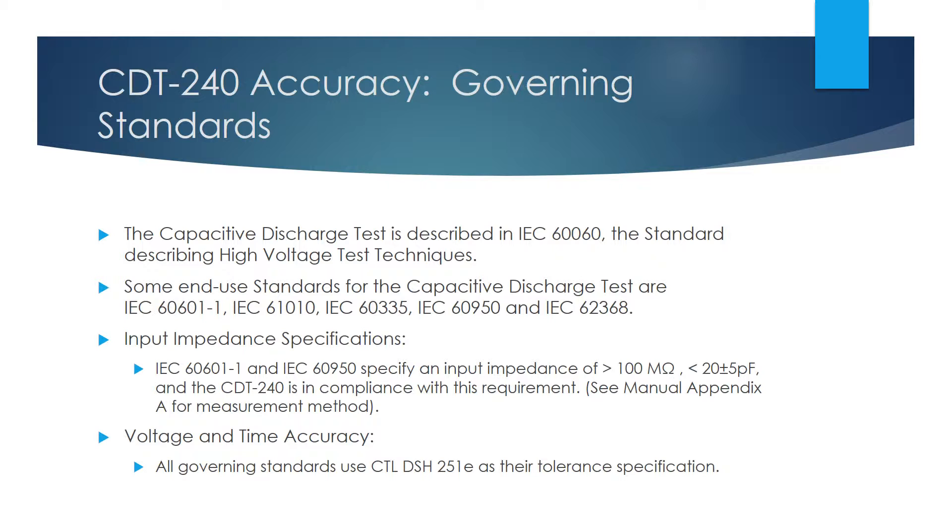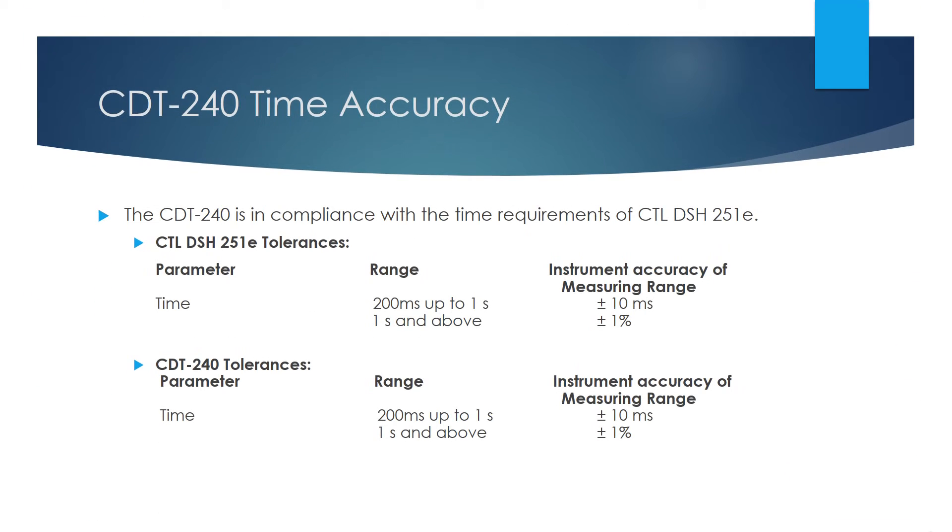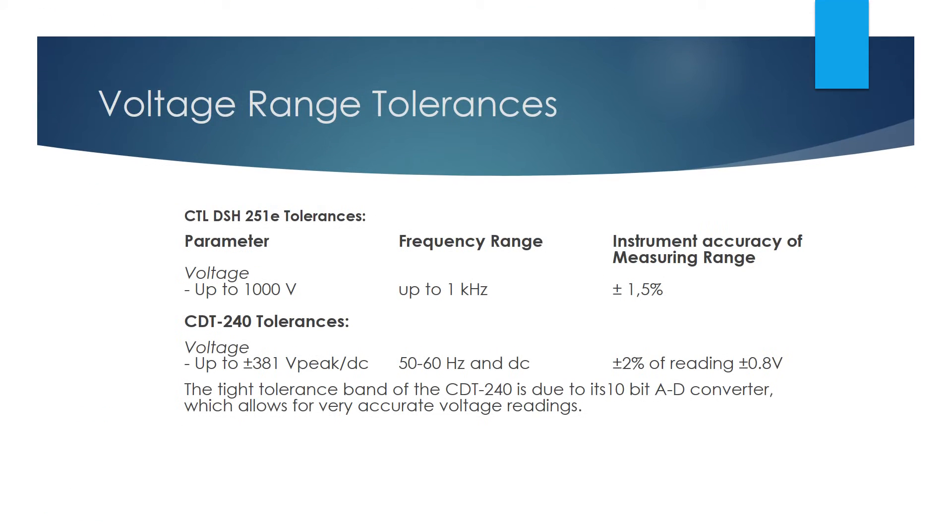None of the standards specify voltage or time tolerances, so the requirements of CTL DSH251E will apply. The CDT240 is in accordance with CTL DSH251E for time tolerance. As you can see from the slide, the CDT240 was designed to meet these requirements and has identical specifications. CTL DSH251E specifies that for voltages up to 1,000 volts at frequencies up to 1 kHz, the measuring accuracy is ± 1.5% of the measuring range, which is the full-scale range of the measuring instrument. The CDT240 meets this requirement.